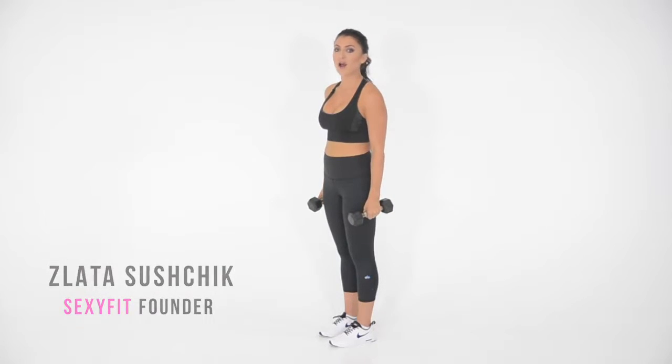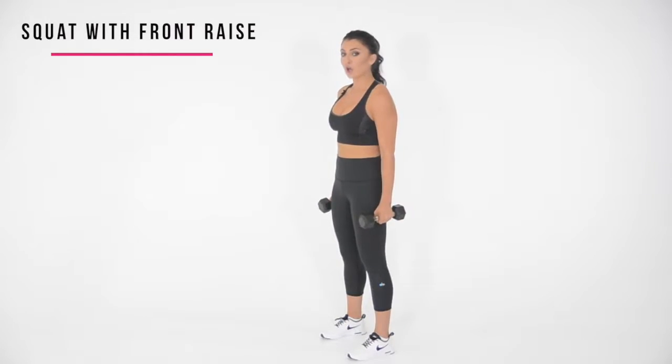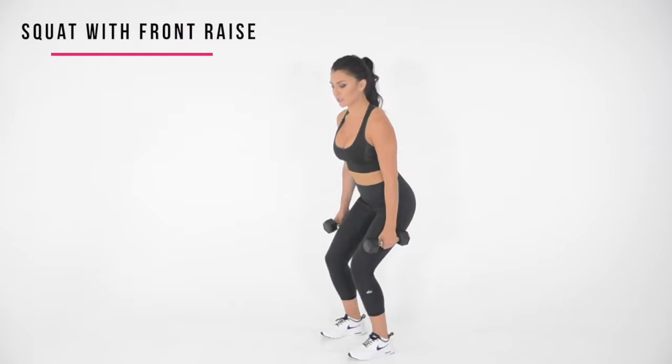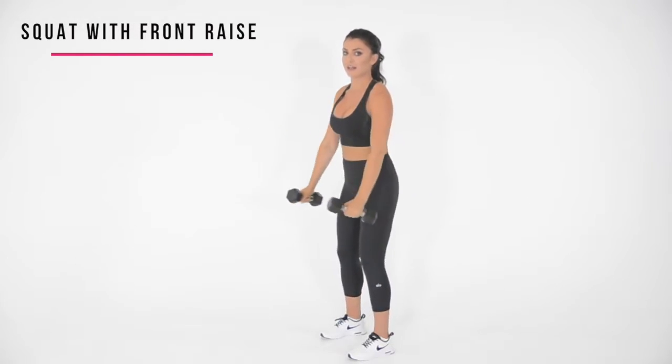Let me show you how to do a squat with a front raise. Make sure that your feet are shoulder width apart. You're going to lower yourself down into a squat position while you start raising your dumbbells right in front of you to about 90 degrees, and you're simultaneously going to come back up.